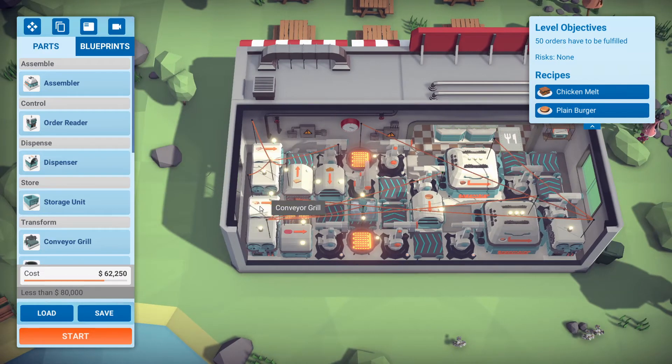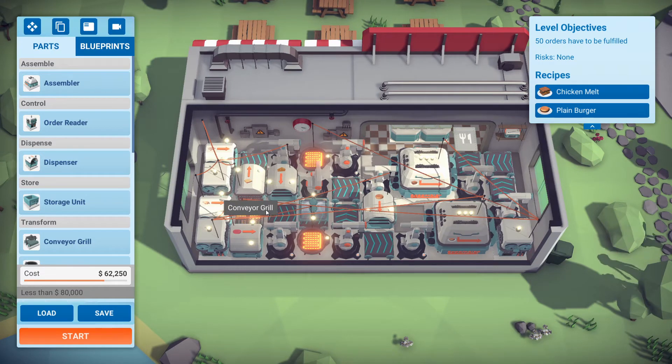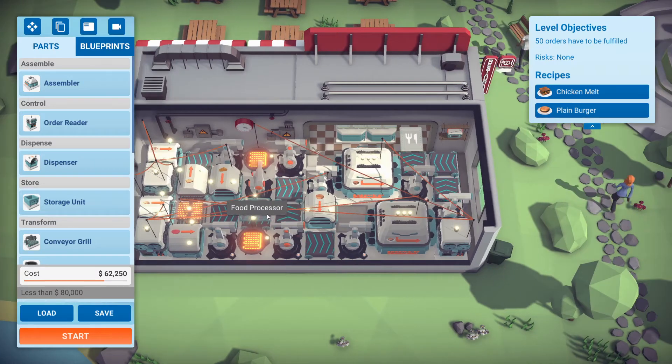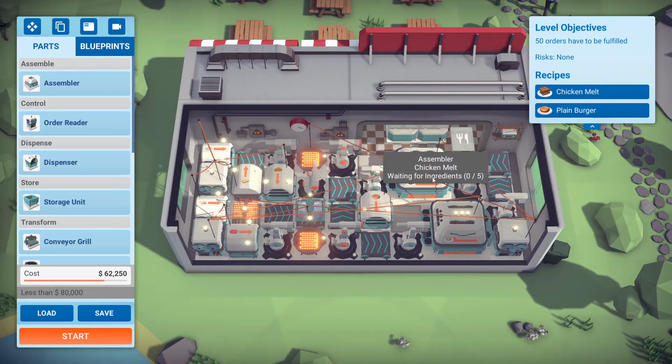Let's take a look. The chicken goes through the grill here — I needed space so I used the conveyor grill. Otherwise if you had space you can use one grill and just smart arm that off. The cheese comes out with the cooked chicken, goes through the food processor, gets shredded, and it goes down the conveyor belt onto the thumb arm which gets loaded into the melt assembler.